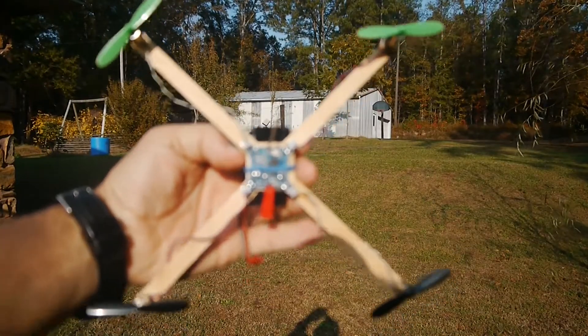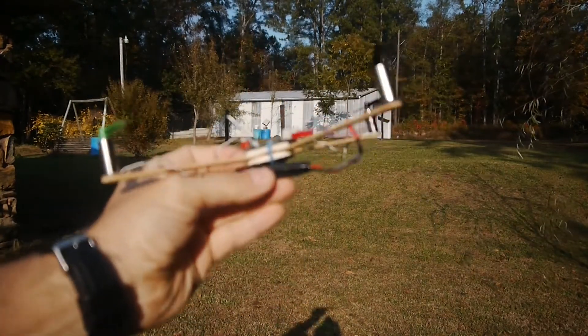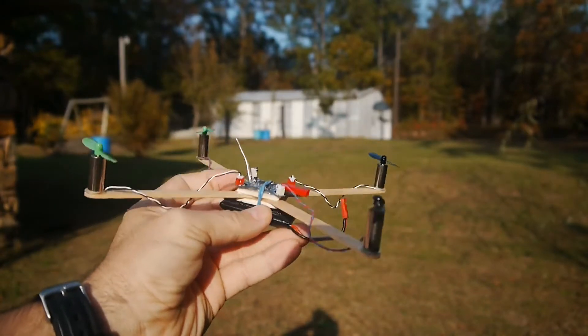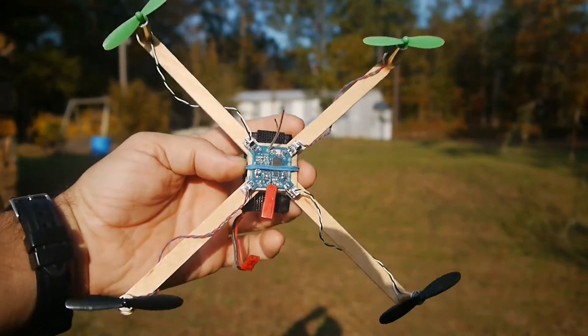This is my popsicle stick drone. I made it out of some popsicle sticks and two little square pieces of paint paddle. Right now I've just got the board rubber banded to it because I'm going to hot glue it after I get all the kinks worked out of it. Right now I'm just testing it.